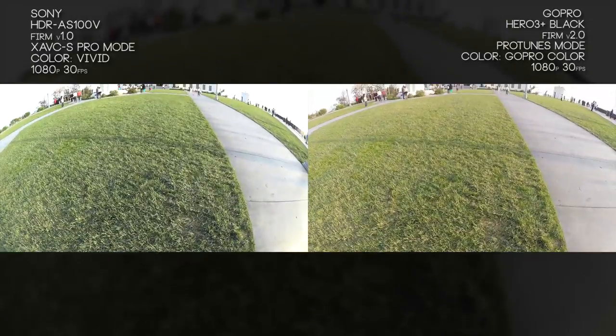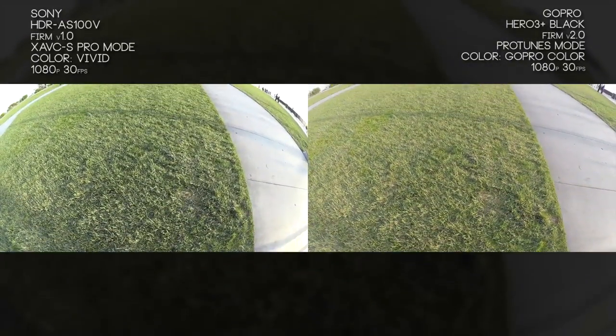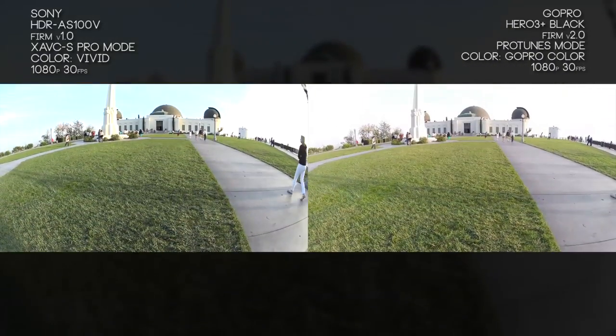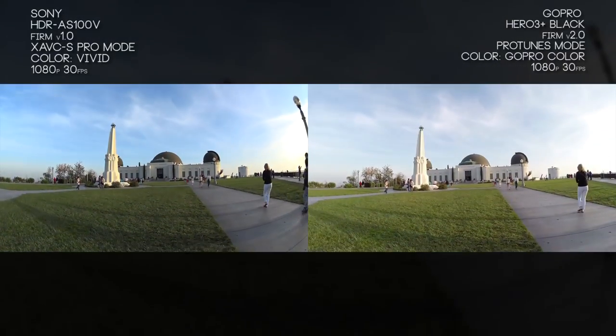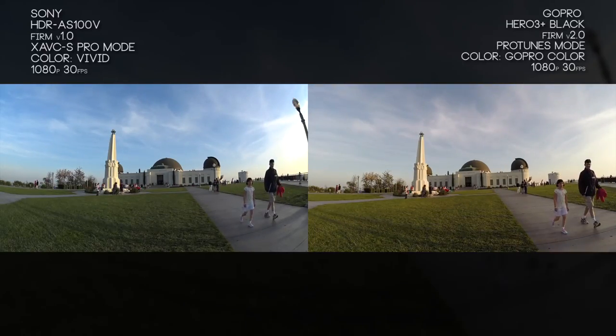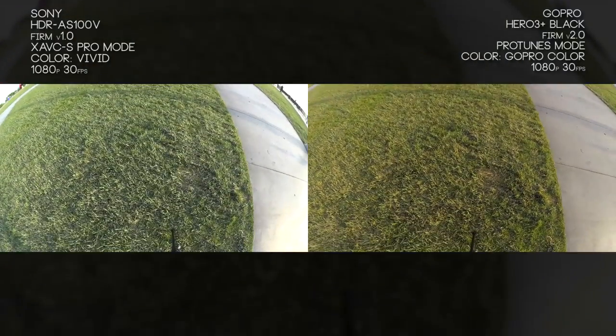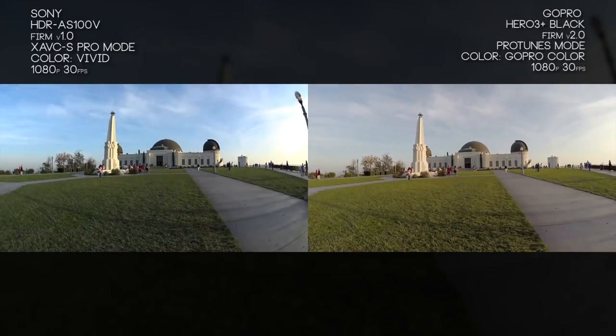As we tilt the camera up and down, pay attention to the edges of your screen to see how distortion is working. If you look at that shadow in the middle of the screen by the light pole, as we go down you'll see it get straight and then bend again. On the Sony camera that distortion is a lot more intense — you can also see it in the sky. Basically if something is in the center of the screen it's much straighter, but if it goes beyond that it's a lot more distorted.